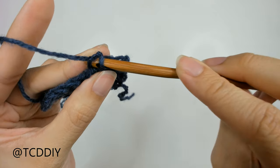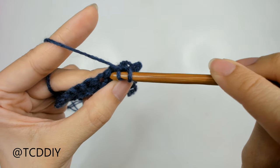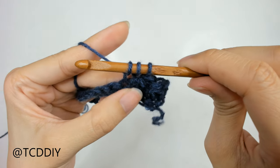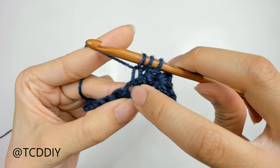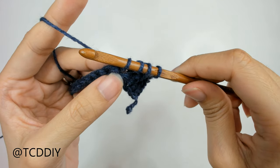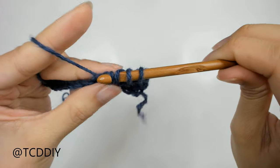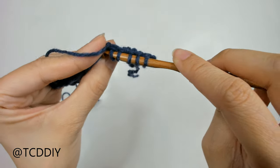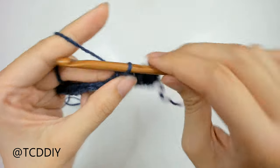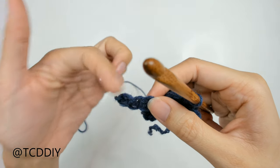Insert our hook through the middle of that star stitch we just made, yarn over, pull through — 2 loops. Insert through the last loop of the previous star stitch, yarn over, pull through — 3 loops. Also insert into the very last loop the previous star stitch went into, pull through — 4 loops. Into the next 2 available loops: insert, pull through — 5; insert, pull through — 6. Yarn over, pull through all 6. Do a chain up of 1 to secure. Keep doing these star stitches all the way down, and I'll show you how to close off this star stitch row.